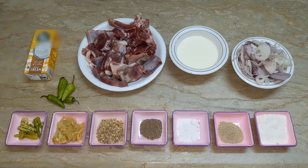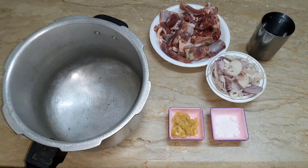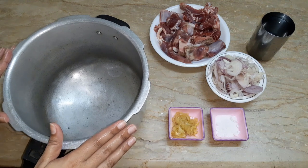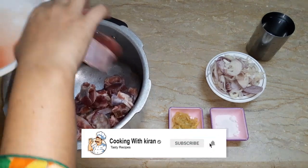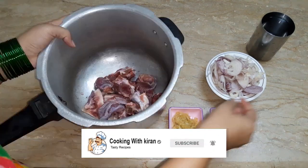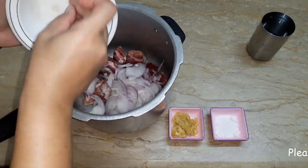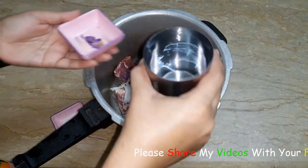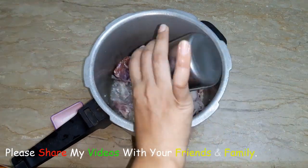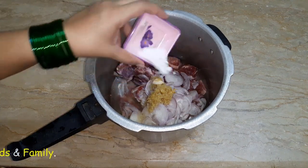Now we will start cooking. First we will put the pressure cooker on the heat. We will add the ingredients to the pressure cooker, then add the paste and 1 glass of water.